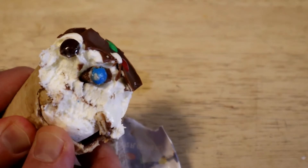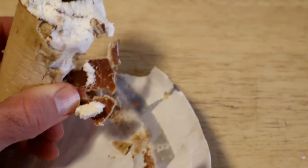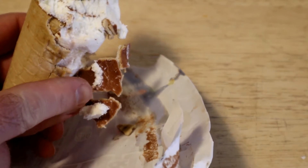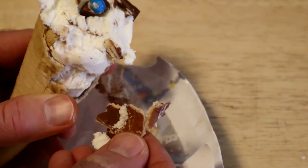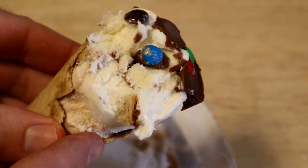It's a chocolate-coated cone. You can see inside the waffle cone — it's coated in a little bit of chocolate, which is nice.